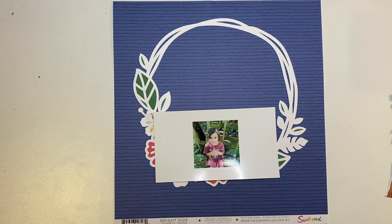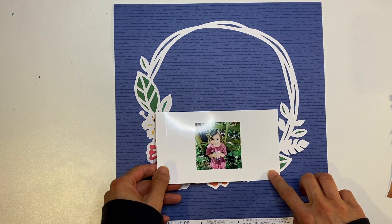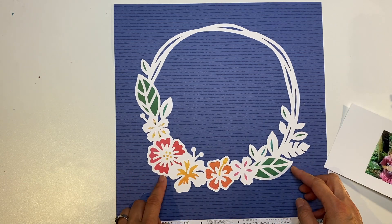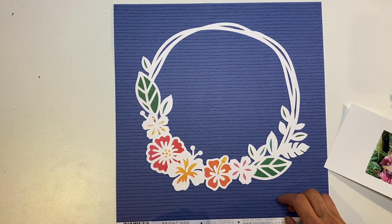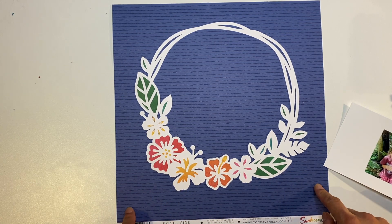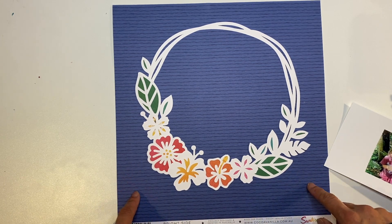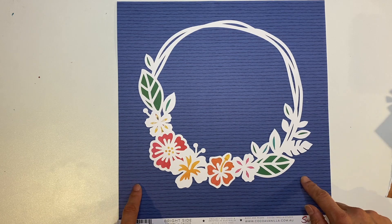Hey everyone, Melissa here and I'm excited to be back with you today with another layout that I created with Sunkist. I am using this background paper. I had thought about using this one in my Facebook Live for Coco Vanilla during international scrapbooking weekend or day, and I went with the white one in the end because I wanted to do mixed media, but I did promise that I would use this paper for another layout which is going to be this one.